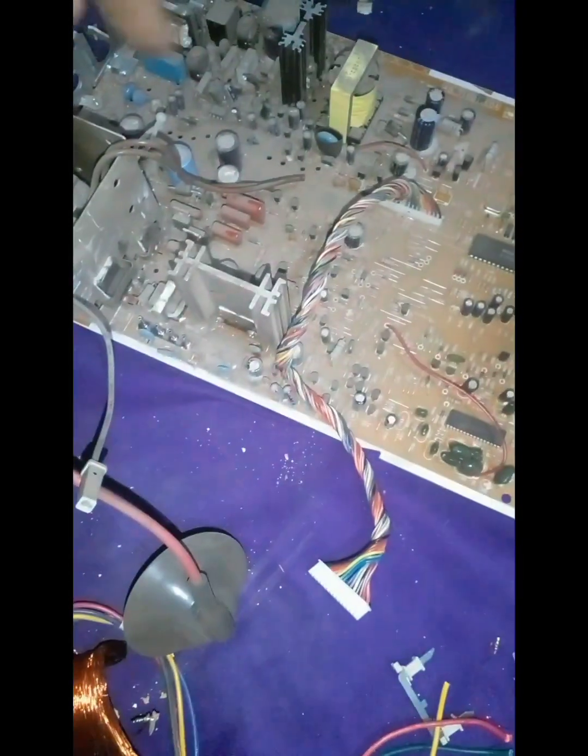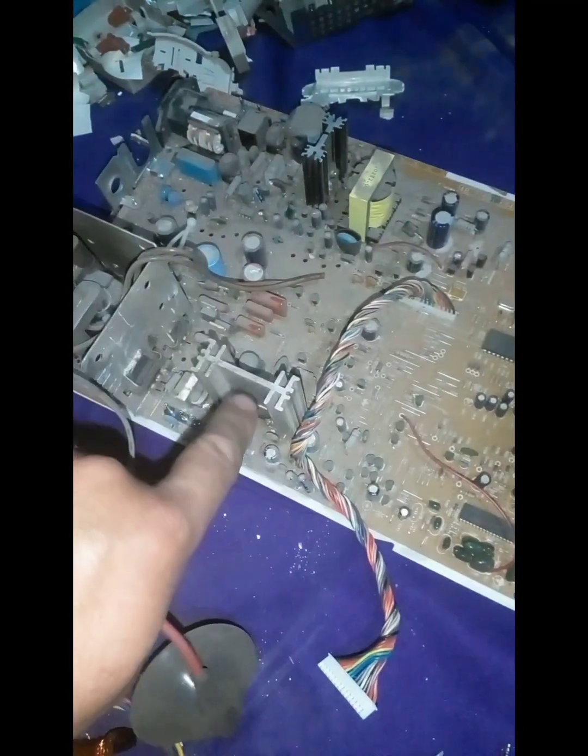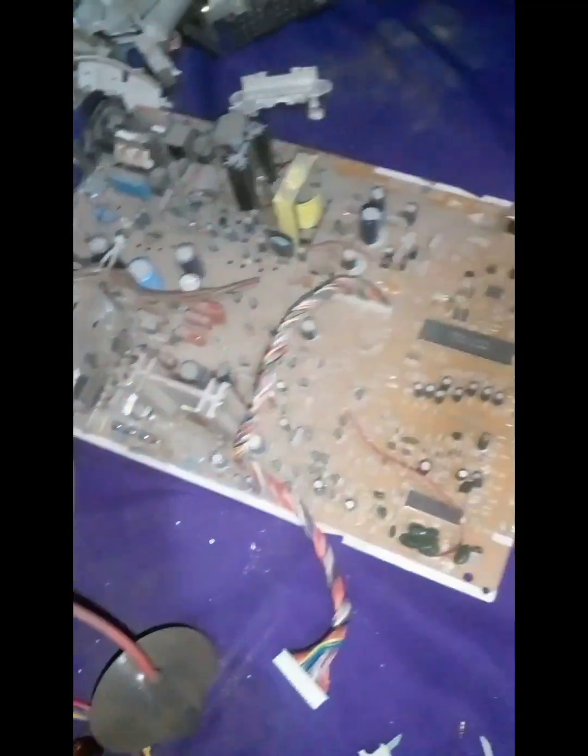İşte bir sürü komponentimiz var. Bunların hepsini çıkaracağız. Peltiye soğutucularımız da var. Bakın, burada, burada. Şu yan tarafta bir tane var. Onları da değerlendireceğiz.